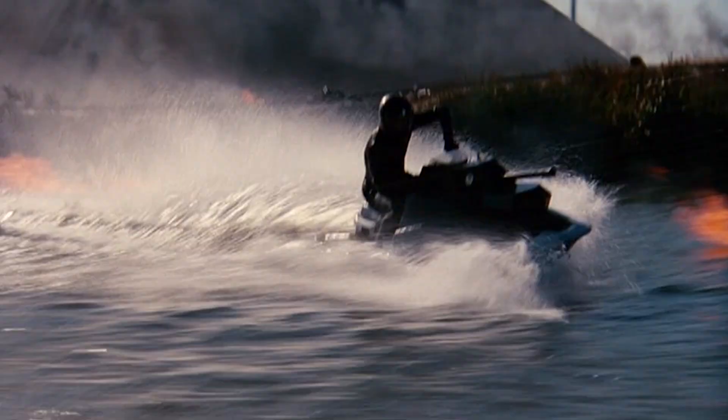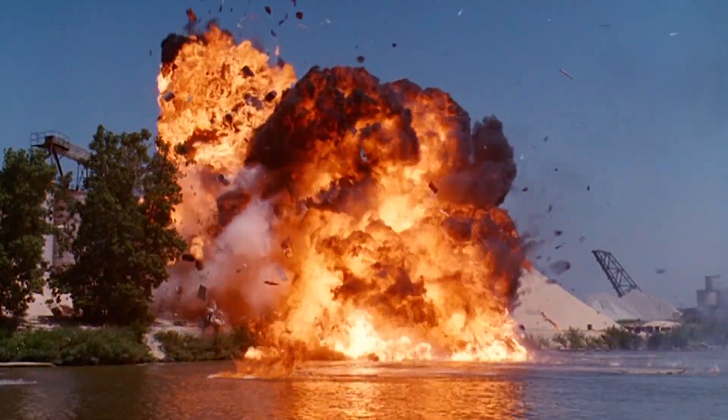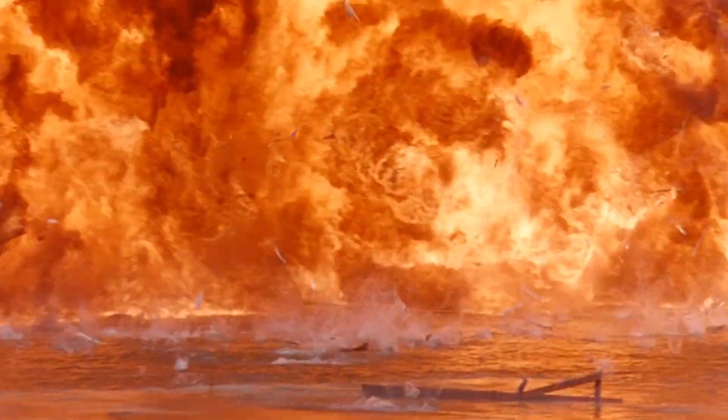Now let's dig into the 5.1 surround mix — this sounds great. Surround levels are strong with a lot coming from the rear surround speakers. Ambient sounds such as crowds, people talking, gunfire, explosions, and the musical score all sound awesome and heavily utilize the surround speakers. There's an explosion at the 48-minute mark that sounds great — it really envelops you. Dialogue is very clean and clear, fixed in the center speaker, with off-screen dialogue in the left and right speakers. Subwoofer and bass levels are also quite strong. I found no issues with audio dropouts or distortion. This is a great-sounding DTS 5.1 mix.